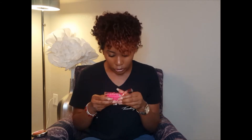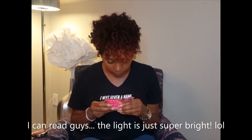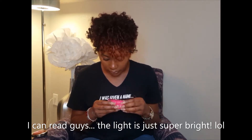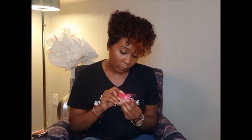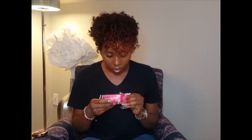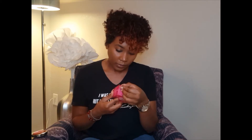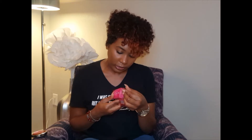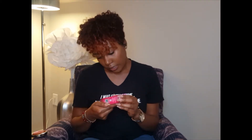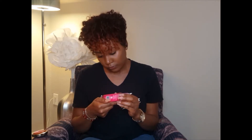It says it is equal to 3,600 makeup wipes. It's called a Mini Makeup Eraser — erase all makeup with just water. Contains one makeup eraser cloth, eight inches by three inches. Number one sustainable makeup remover in the world. Wash approximately one to two times per week. 100% polyester. Erases waterproof mascara, eyeliner, foundation, lipstick and more — which I have on a little bit of eyeliner, mascara, lipstick, and foundation — so we're gonna see.